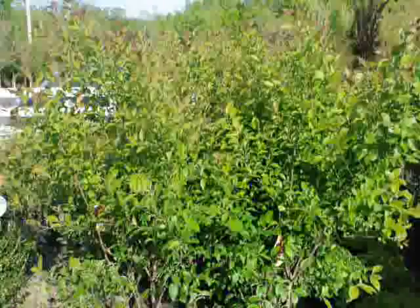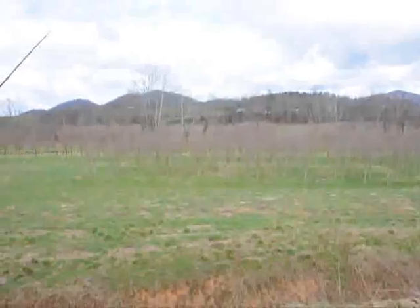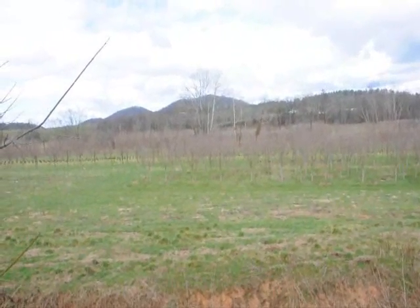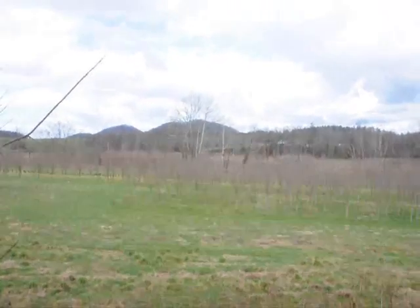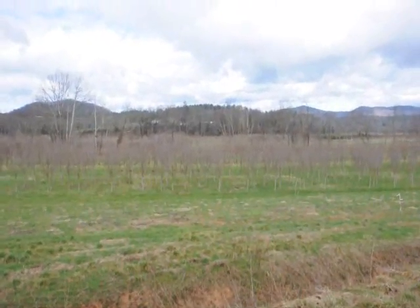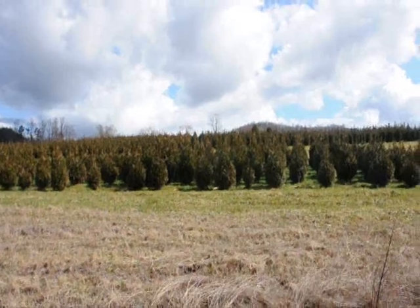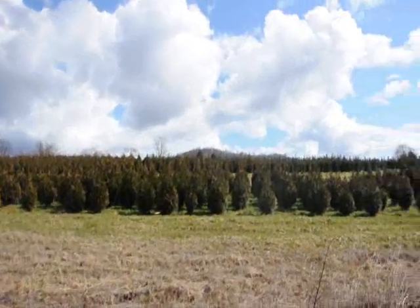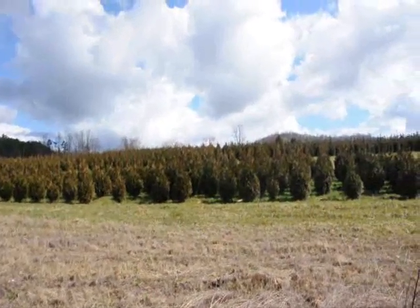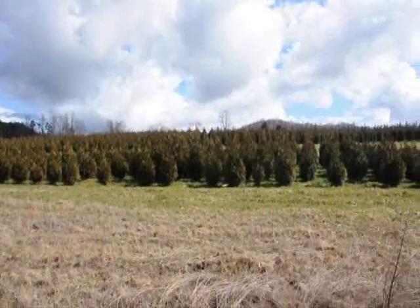That's winterberry holly. These are royal red — it's a maple, similar to a crimson king but a little bit faster growing. These are about 3.5 to 4 inch caliper. These are 5 to 6 and 4 to 5 foot green giant arborvitaes; we've got plenty of them here. Give us a call at 215-651-8329.